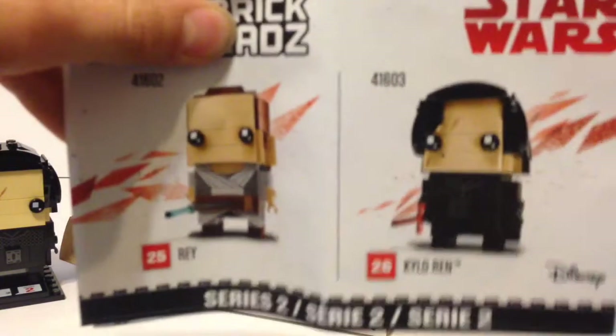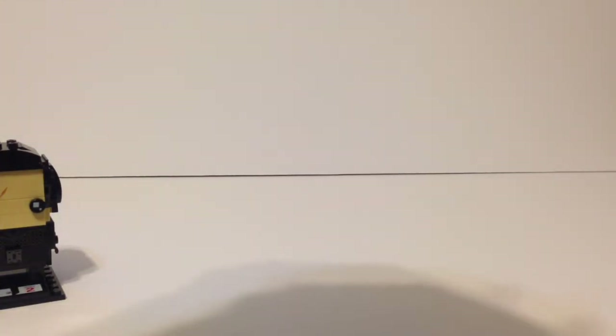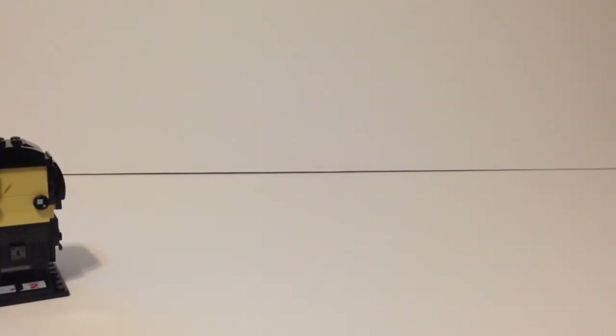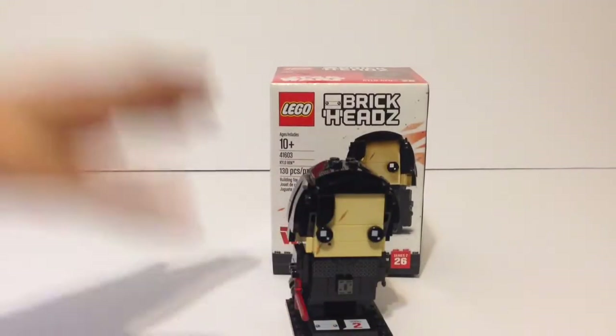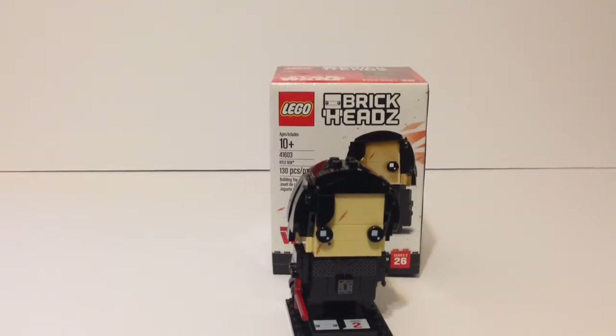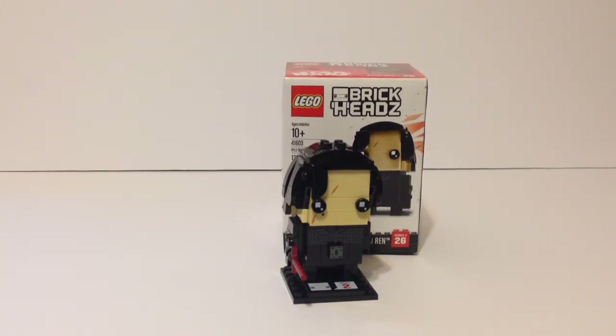The inside shows both Kylo Ren and Rey, which is awesome. I give both of them a 10 out of 10, and I give the Brick Head series a 10 out of 10 so far — they haven't let me down at all. I honestly want to get more Brick Headz that aren't even LEGO Star Wars, like Justice League. If you guys want to see reviews of those, make sure to comment down below.